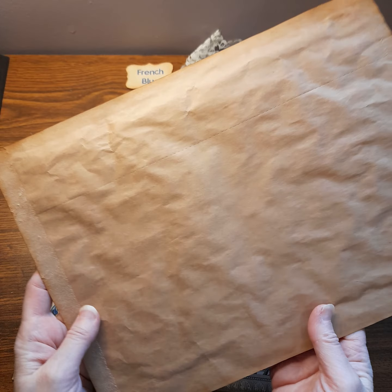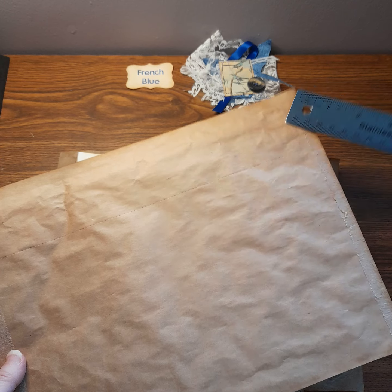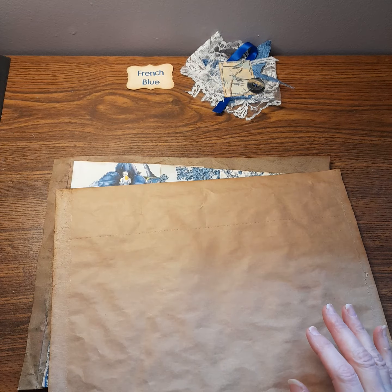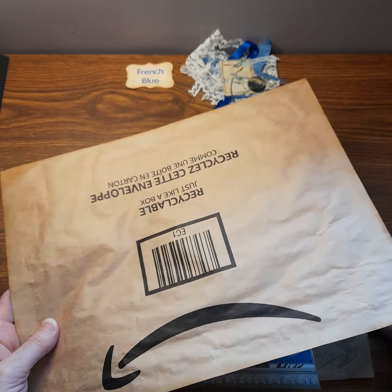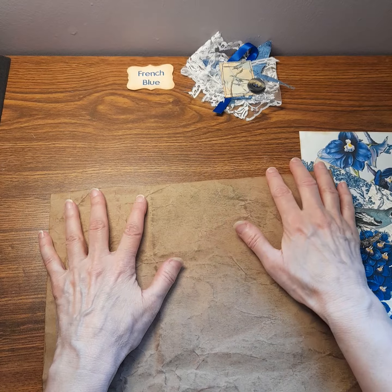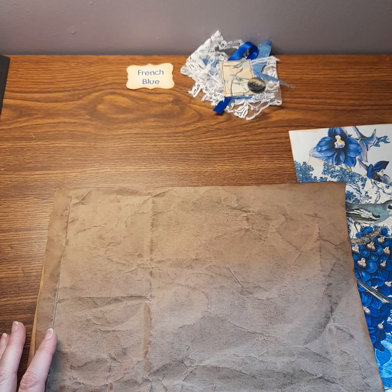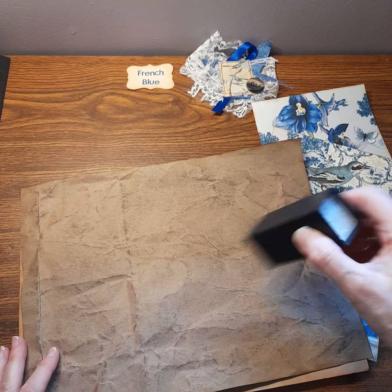What I did was take it apart around all four sides. I just used my metal ruler and came in at the opening and just gently pried them apart. So this is just one half of the envelope, and I had the other half to use. I've inked that up, and there's a lot of writing on this one, so I've just cut out a paper bag and made it the same size. I did just rub my ink pad over this gently to give it a little bit of texture.